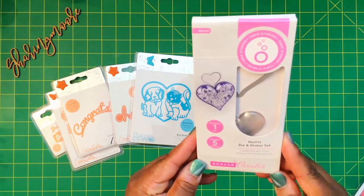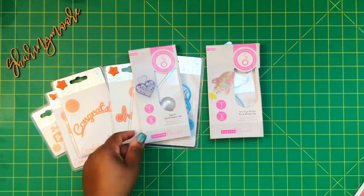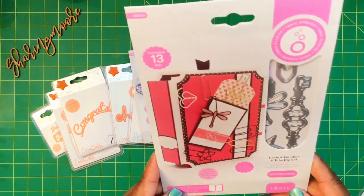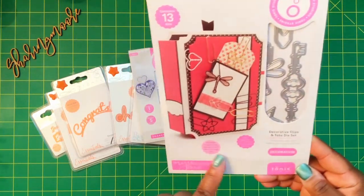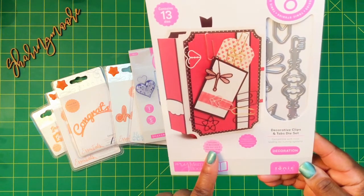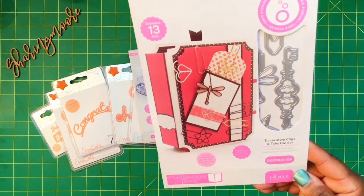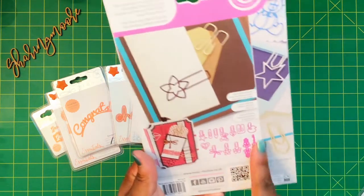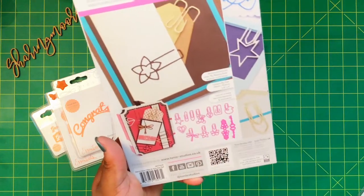I have something similar to this one — it's a heart die and shaker with five of the little shaker pieces. This one right here is 13 dies; it's called Decorative Clips and Tabs and it includes 11 decorative clip dies and two beautiful large tabs. I guess those are the clips and these are the two little tabs.